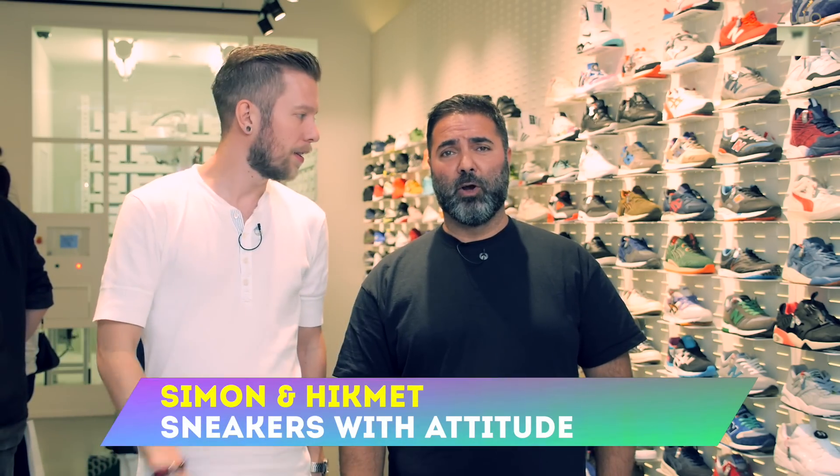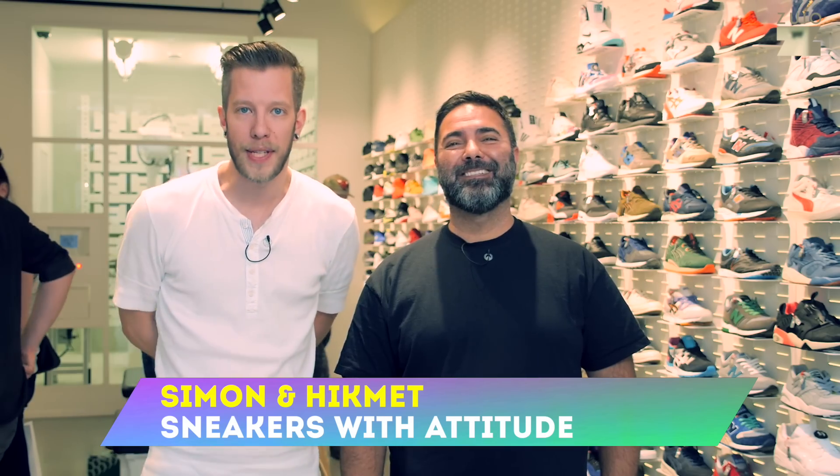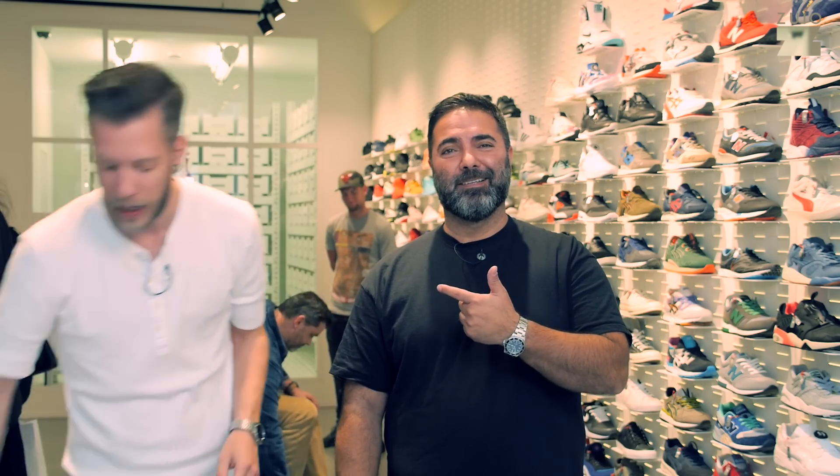Welcome back to Turnschuh TV — or as we say in Germany, Turnschuh TV. This is Hikmet and I'm Simon, and we have a brand new review for you guys.